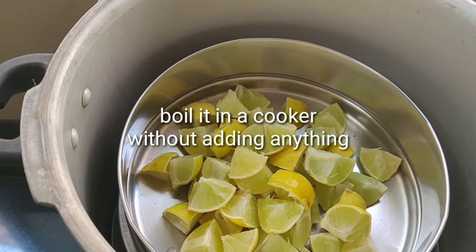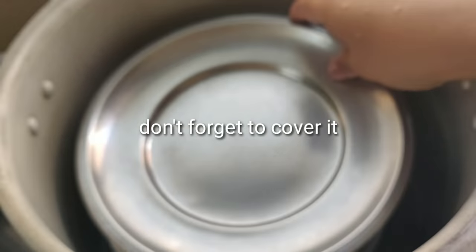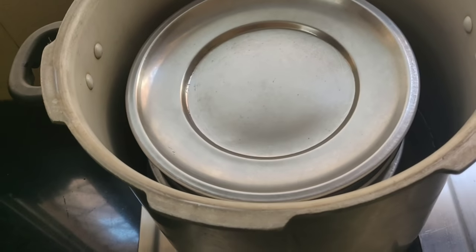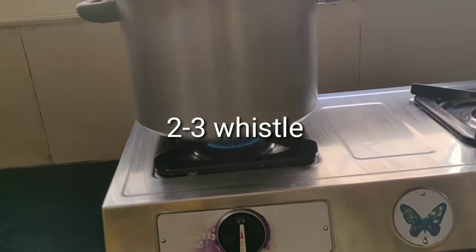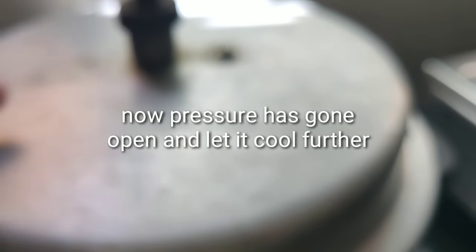I just need to measure the cup of water. I will make 2 to 3 cups of water. If you are using a jar, measure it out accordingly.